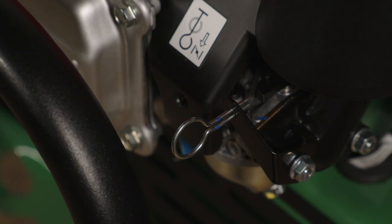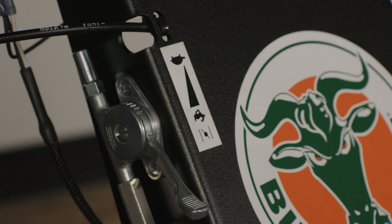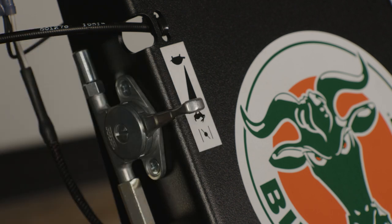Once the engine starts, push the choke lever in for the 18-inch model, and for the 24-inch model, rotate the throttle arm back to the full throttle position.